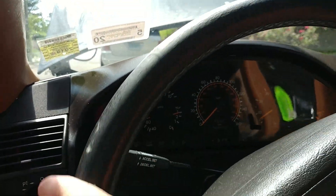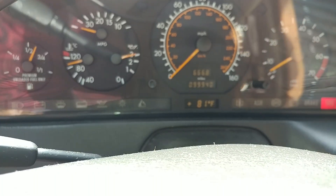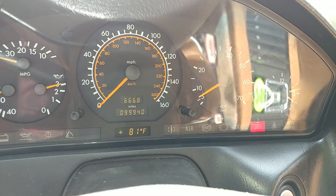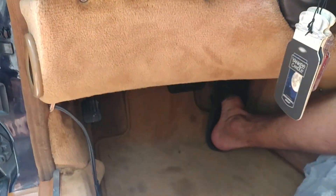ABS and ASR are gone. The idle speed is rock steady, and acceleration is on point.